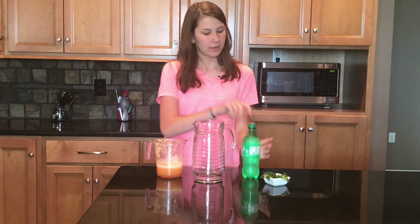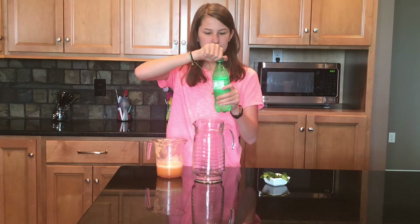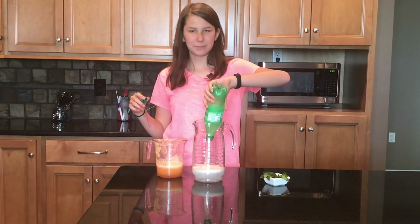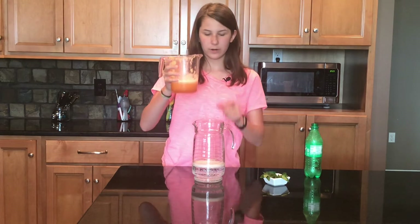Alright, now it's time to assemble — this is really simple. We have a 16-ounce bottle of Sprite, which is going to give it that sparkliness — sparkliness, that's a thing. And our cantaloupe juice, one and a fourth cups.